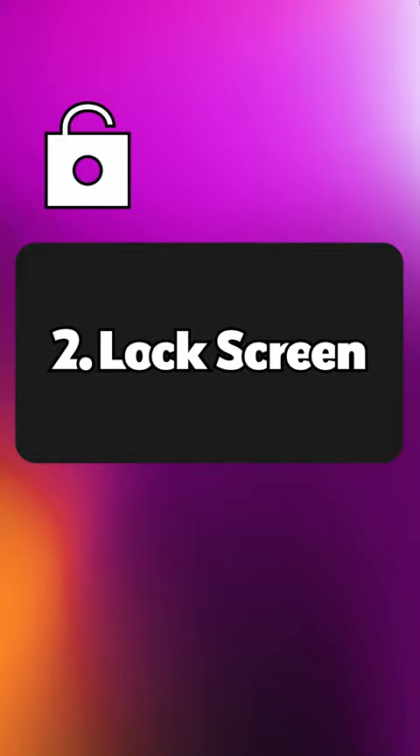Lock screen: you have the ability to lock your screen to prevent accidental taps while watching. Tap the gear icon at the top right of the video player, then press lock screen.